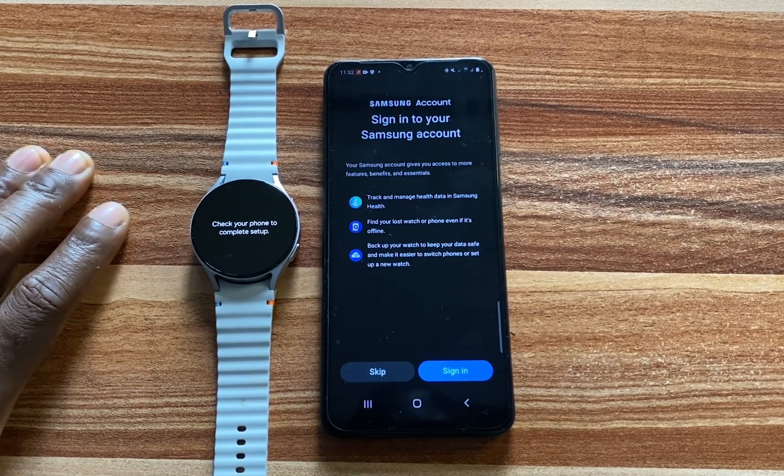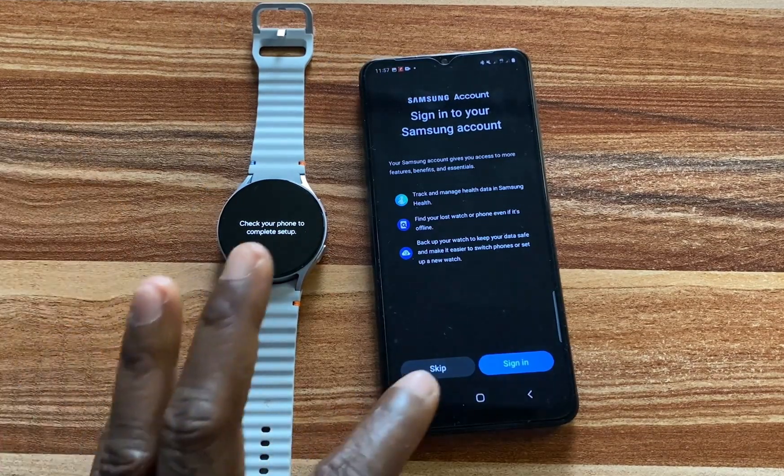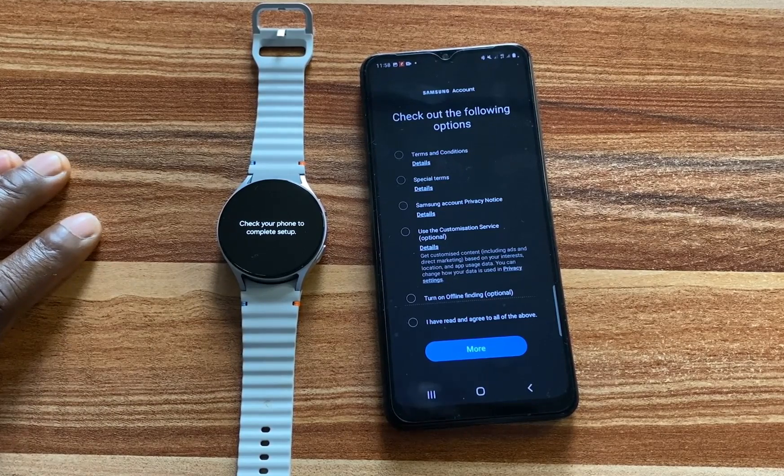The next thing I'm going to do is to sign in to my Samsung account. If you don't have an account, go ahead and create one. Otherwise, you can go ahead and click on Skip. I have successfully signed in to my Samsung account.